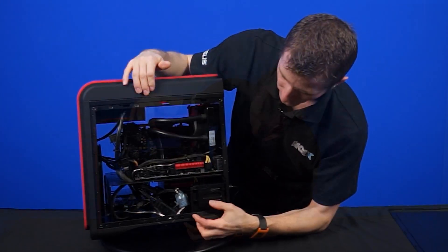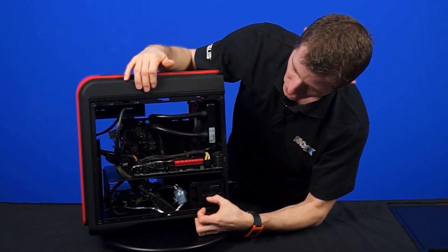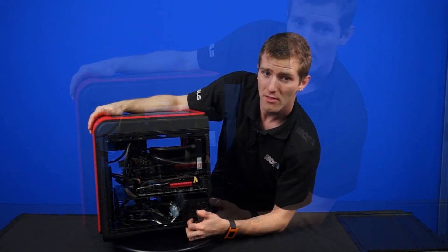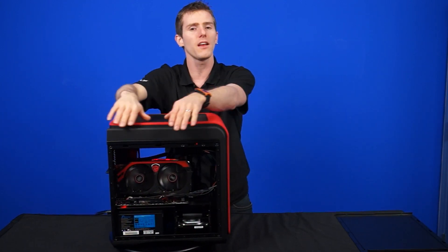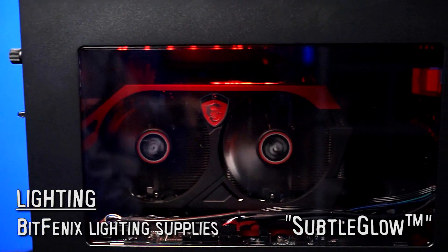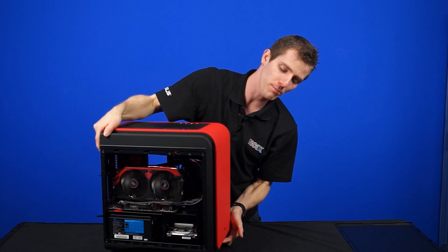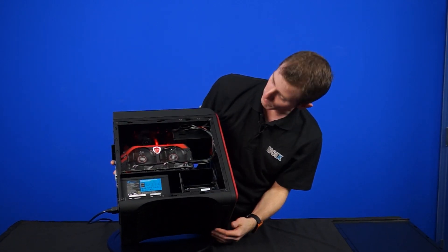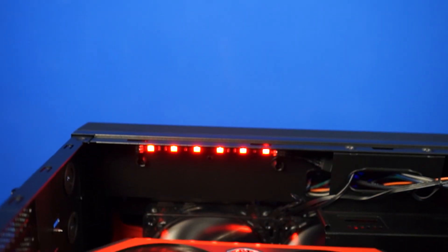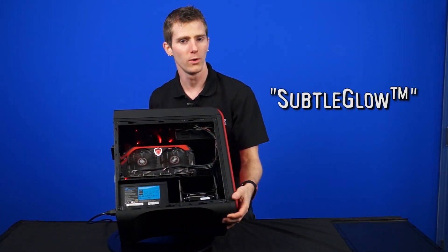On this side we also get access to the two 2.5 inch drive cages available for expansion, and we can see where all of the cable management is done in this chassis. The last thing to note is that this system features subtle glow lighting with BitPhoenix lighting supply — instead of having the largest LED strips possible blinging it out, there are a couple of LED fans added and a small 6 inch LED strip at the top to give it that subtle glow effect.